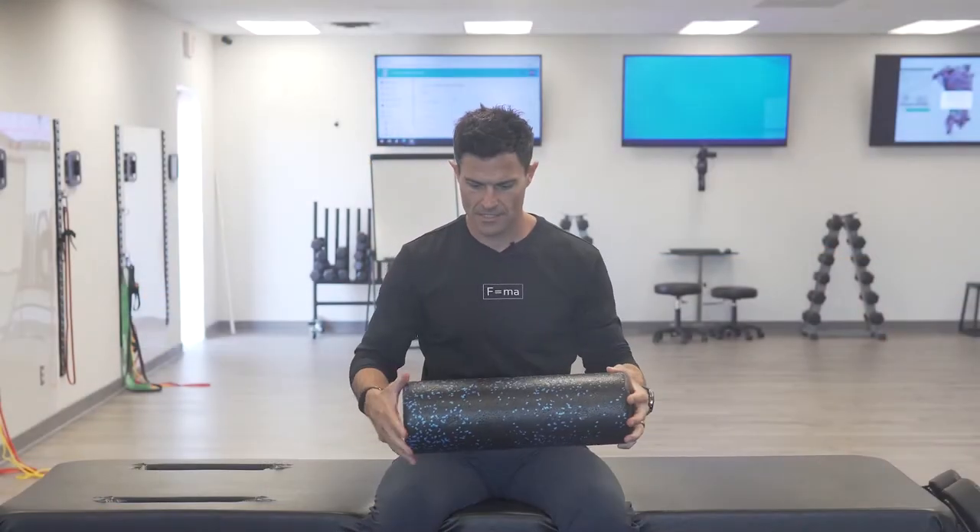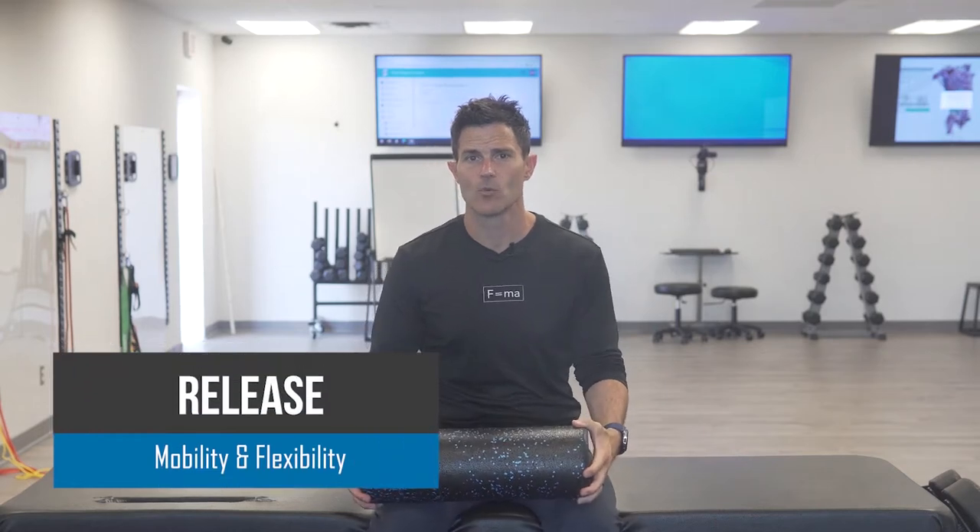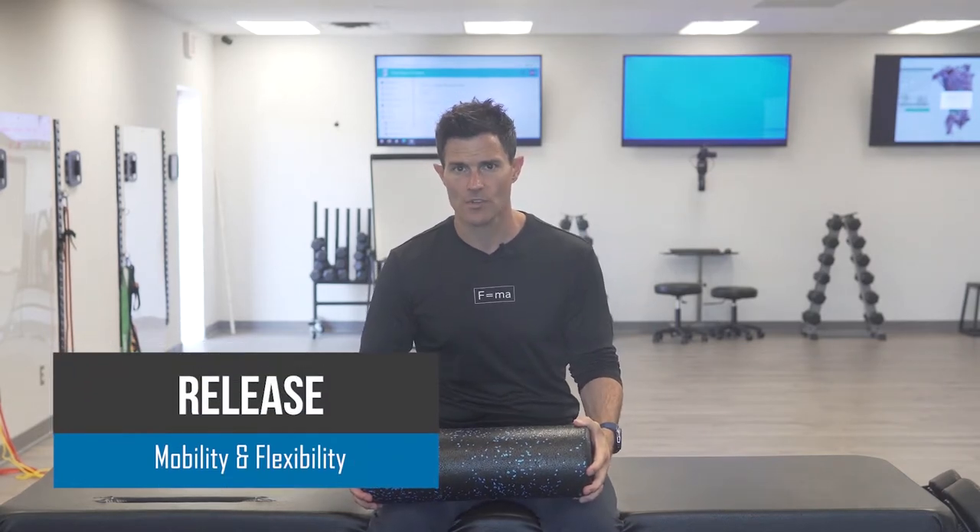Hey everybody, Ryan with Fluid Health and Fitness, today showing you how to use self-myofascial release for the latissimus dorsi.